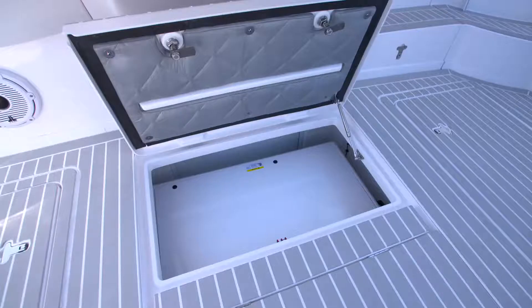The most forward of the centerline hatches in the aft cockpit of the 477 is where the generator is located.